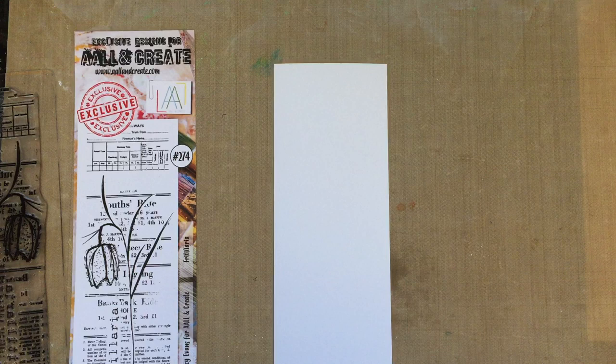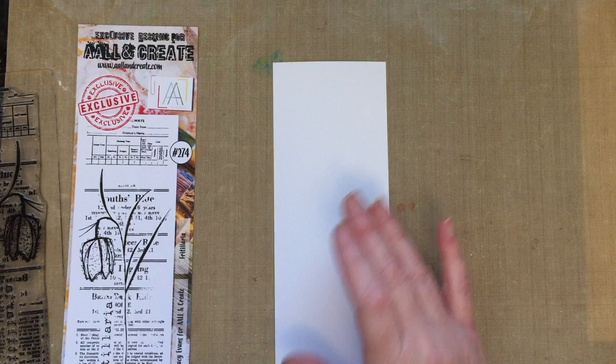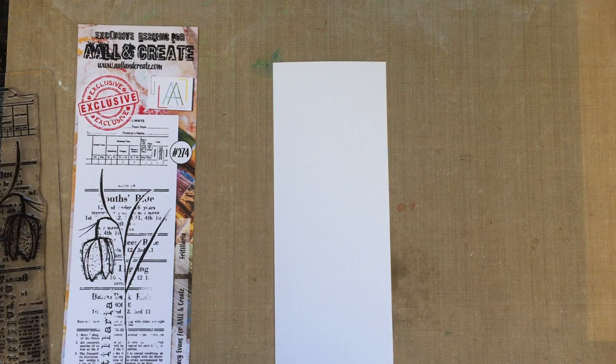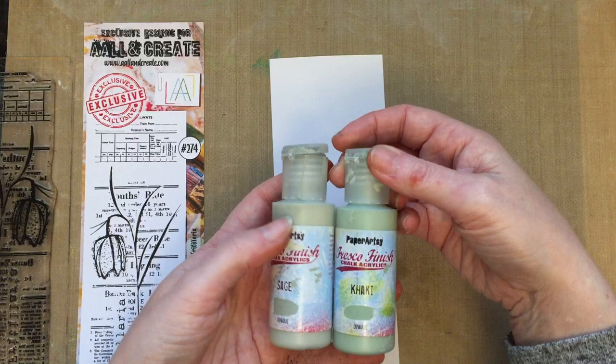Now the idea with this demo is I wanted to do something a little bit different. I didn't want to have everything prepped within an inch of its life. I wanted to show you how I'm inspired if I just use products that are on my desk. I've recently done a lot of Facebook lives and left lots of products out, so I thought why not use some of those. I've been quite busy the last few weeks so I wanted to show you how I'm inspired when I just receive a stamp set and I've got no plan.